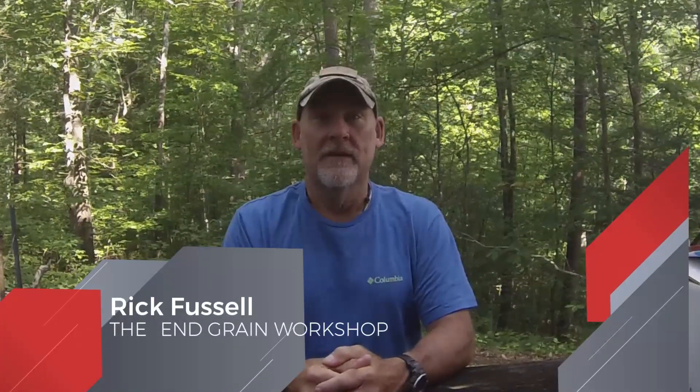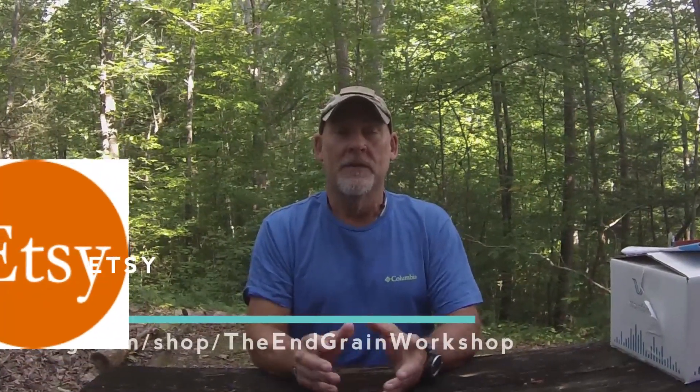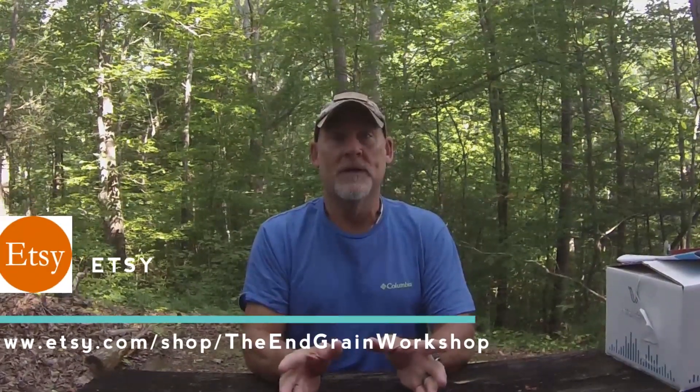Hey everyone, welcome back. I'm Rick Fussell and this is the Engrain Workshop. In today's video, as you can probably see, we're not at the Engrain Workshop. This week we've been up at Red Maple Cabin in Gatlinburg, Tennessee. This is one of our overnight Airbnb rentals, and in this week's video we're going to be installing a cellular antenna to help increase the Wi-Fi inside the cabin.